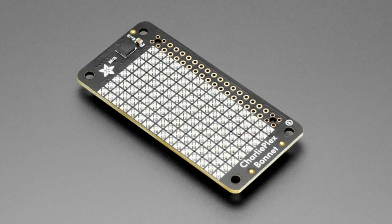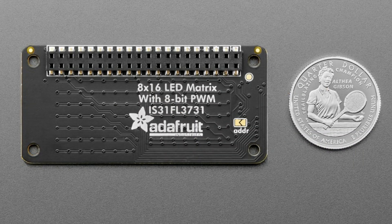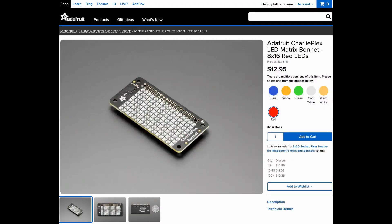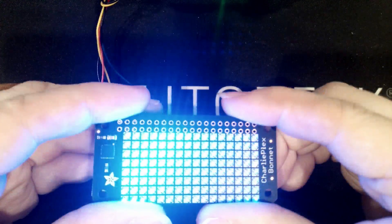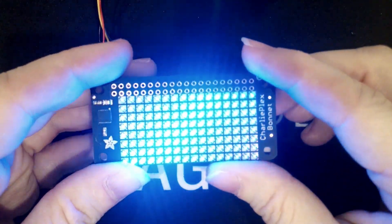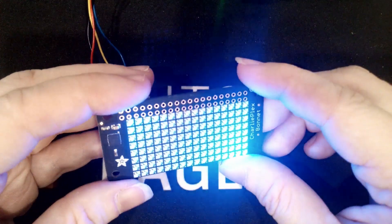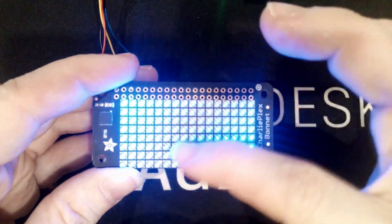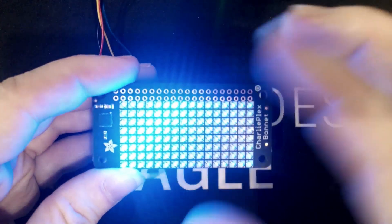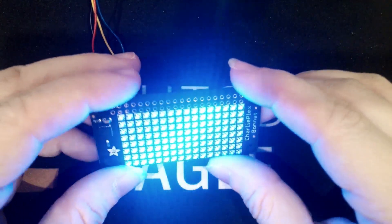Next up, we don't have a demo for this because I ran out of time, but this is the CharliePlex bonnet in red. I grabbed the wrong one when I left the office, so I'm going to show it in blue and we're going to pretend it's red. It's 8x16 LEDs controlled by an IS-31FL. It normally plugs into a Raspberry Pi, but I connected it to a QtPi instead. You get full 8-bit PWM on all LEDs, so you can do fun animations. It's monochromatic, but you get dimmed LEDs and they're all constant current — and it looks really good. Now available in red.